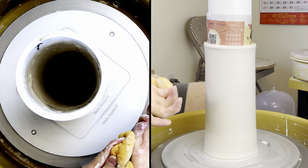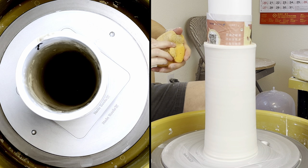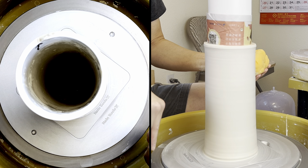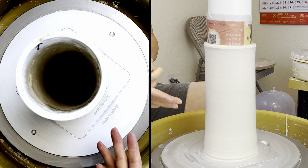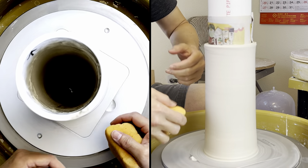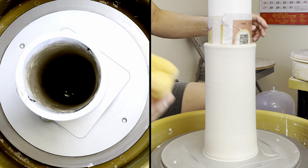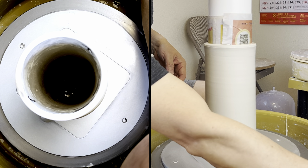People ask me why I'm throwing so clean. The secret to throwing very clean is: first, use more slip than water, because slip sticks on the surface but water just runs down into your splash pan. The other thing is when I throw, my wheel speed isn't very fast — going slow so the centrifugal force is not going to pour the slip or water down into the splash pan. Those are the two main things for throwing very clean: slow down the wheel speed and use more slip.